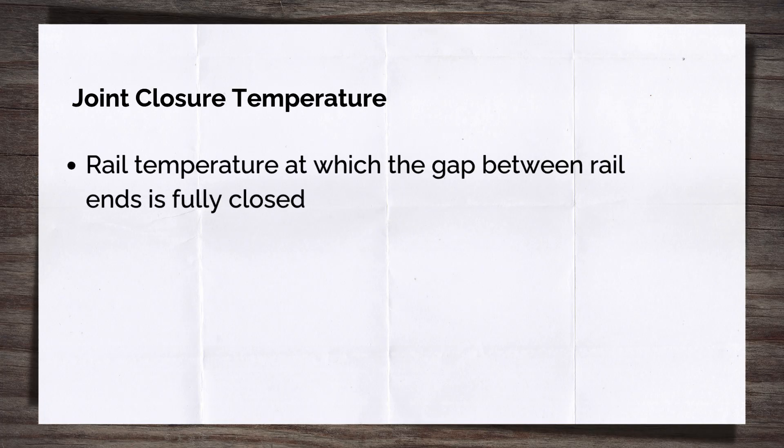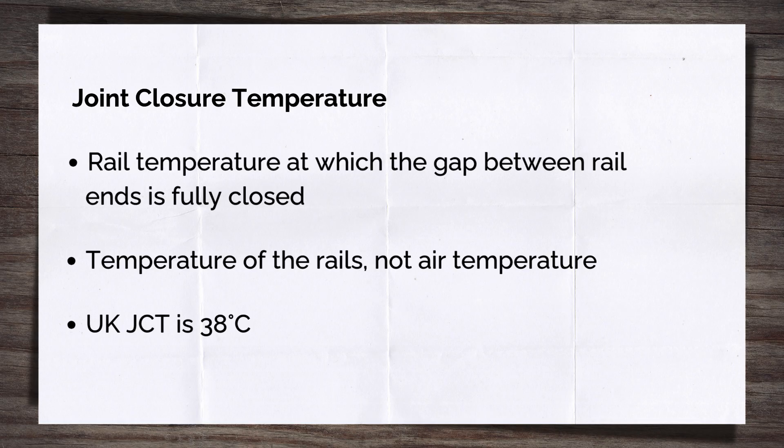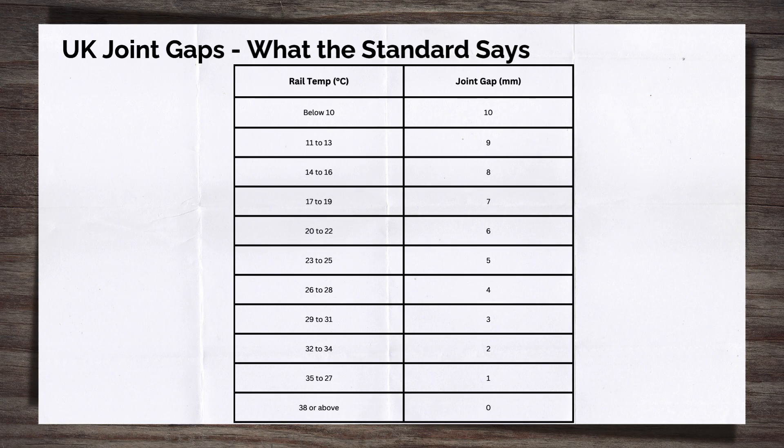Setting the joint gap is crucial to getting a fish plated joint performing correctly all through the year. But how is the right gap picked? The answer is something called joint closure temperature, or JCT. This is the temperature at which the gap between the rail ends should fully close — meaning zero gap — as a result of the thermal expansion of the rail. Importantly, it is the temperature of the rail itself, not the air temperature; these are often very different, with the rail temperature being the higher of the two. The joint closure temperature used in the UK is 38 degrees Celsius. A calculation using the coefficient of thermal expansion for steel, the rail length, the current rail temperature, and the target JCT gives the correct gap. UK standards helpfully lay out the required gaps at set temperatures, so you don't have to run the calculation each time.